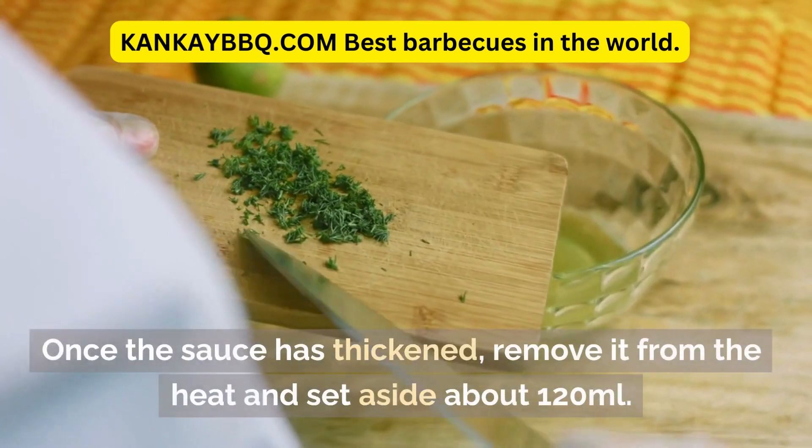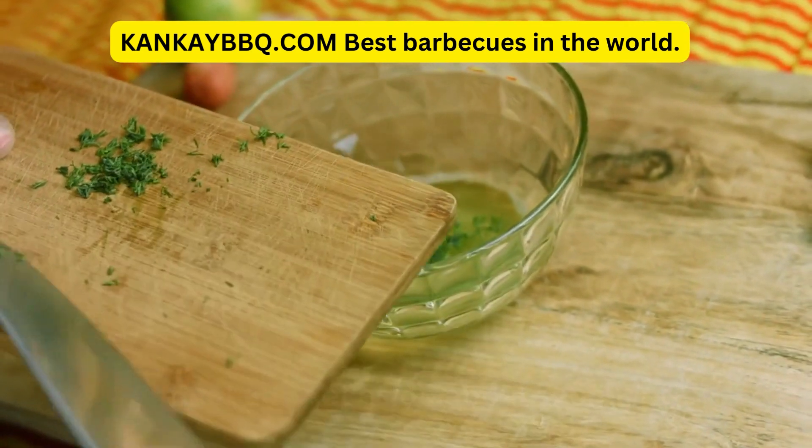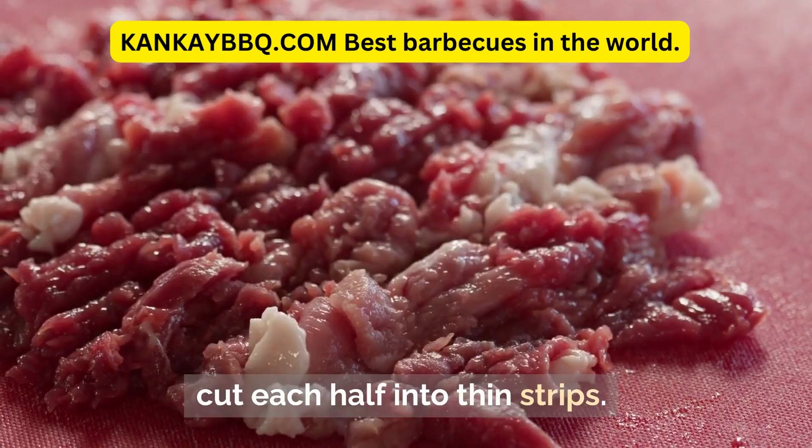Once the sauce has thickened, remove it from the heat and set aside about 120 milliliters. Cut the pork tenderloin in half width-wise, then cut each half into thin strips.